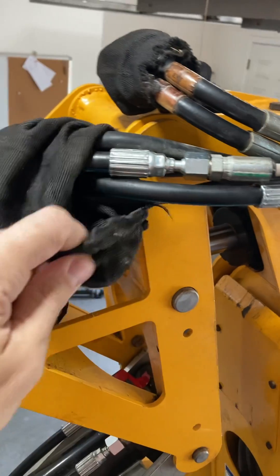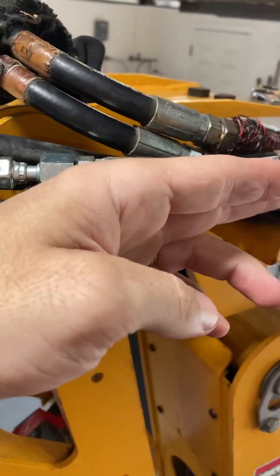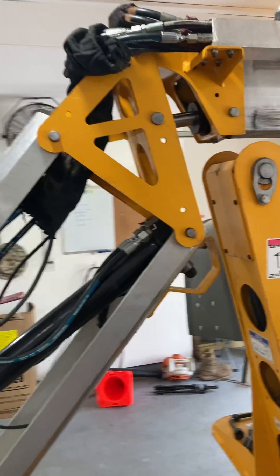The last thing we're going to do is take our nylon sleeve protector, shove it back up in there, and re-zip-tie this back together just to protect those hoses and give them some more longevity.